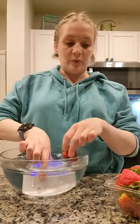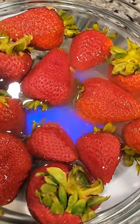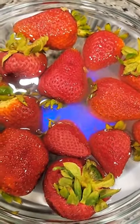First, I'm going to use my AquaPure to clean my strawberries. I love this little machine — it removes all of the pesticides and bacteria in just five minutes.